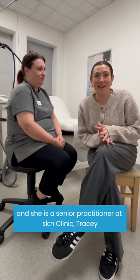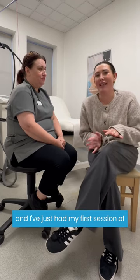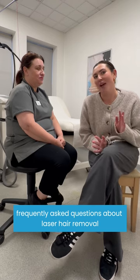I'm with Tracy from the Skin Clinic in Leeds and she is a senior practitioner. Tracy, how long have you been working here? I've been here 18 months now. I've just had my first session of full laser hair removal, so I'm going to ask Tracy five frequently asked questions about laser hair removal.